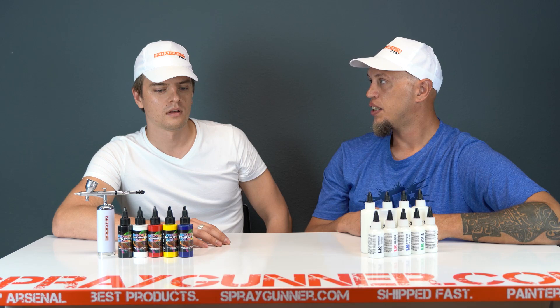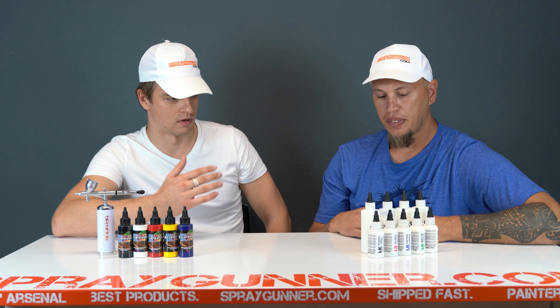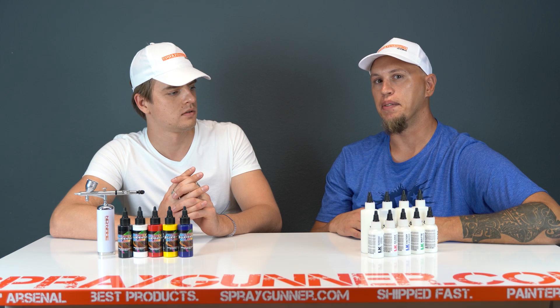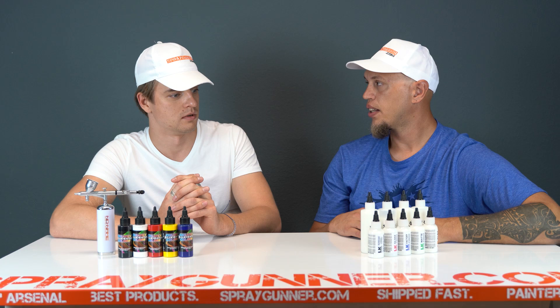Some people use a clear coat or primer first. We have a primer, but the primer is more for dingy old shoes or something that may not have the best adhesion after cleaning — rubbers, plastics, stuff like that. The primer is not meant for brand new leather. There's really no reason to prime brand new leather.